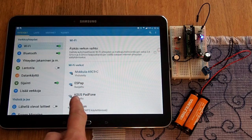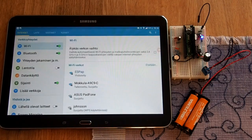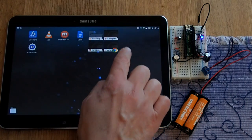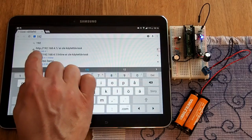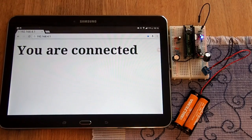Let's choose this access point. We must write the password that is given to us in the code of our example program, and the tablet computer now establishes a Wi-Fi connection with our ESP do-it-yourself module. Let's test this connection with a browser. The code of the example program says that we should visit the address 192.168.4.1, and indeed this address shows us a Wi-Fi response that is sent by our ESP do-it-yourself module.